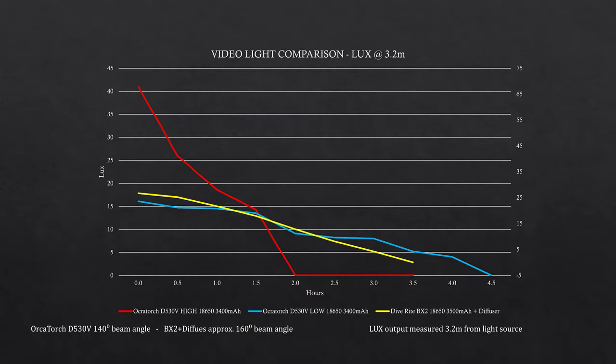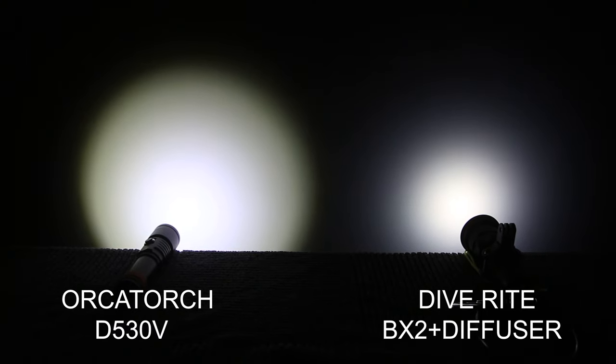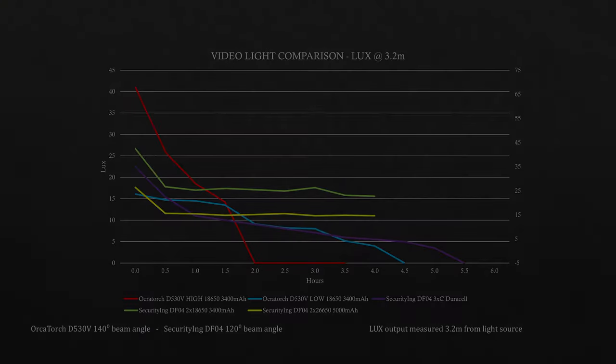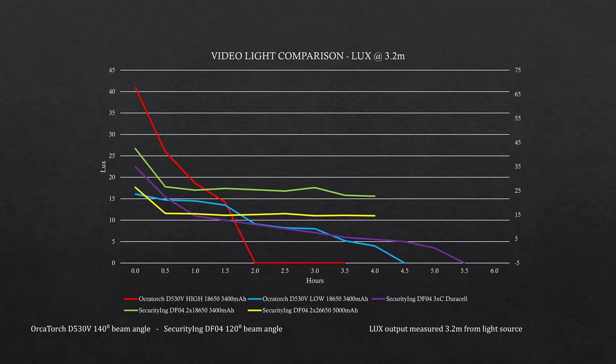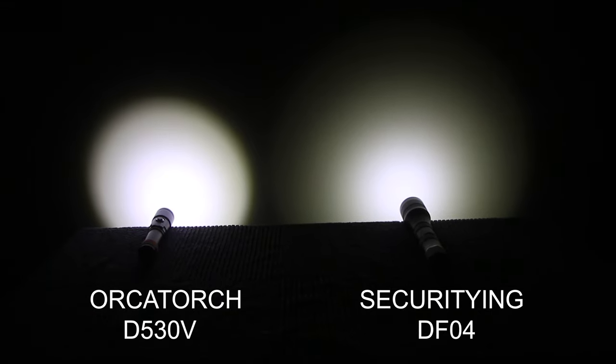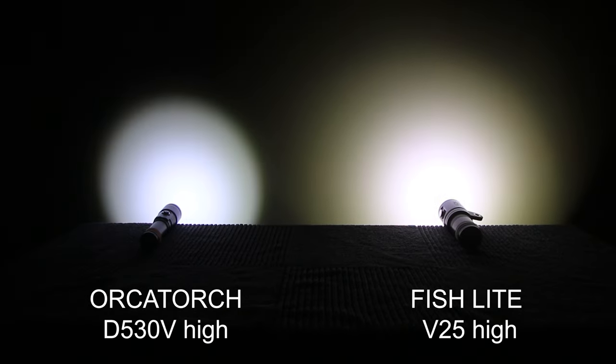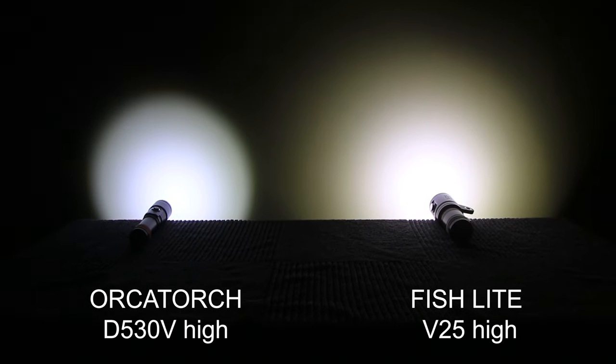The D530V outperforms the BX2 with diffuser, which is understandable — the D530V is also larger and brighter. It compares similarly to the DFO4, but the distribution of light is more consistent with less fall-off. The V25 outperforms the D530V, but the V25 is substantially more expensive.